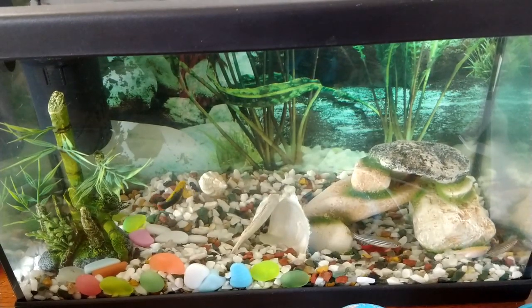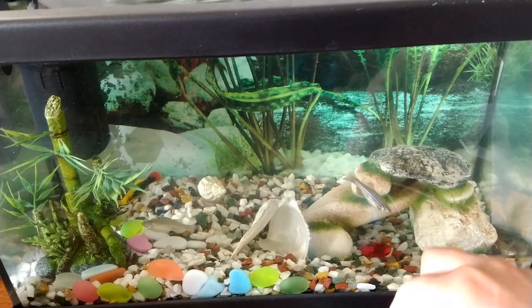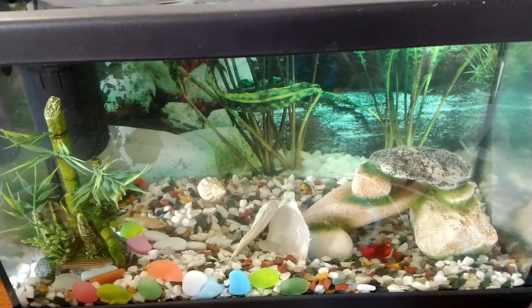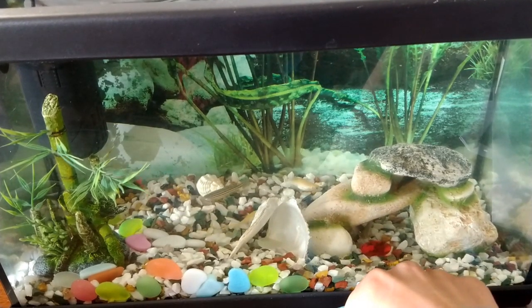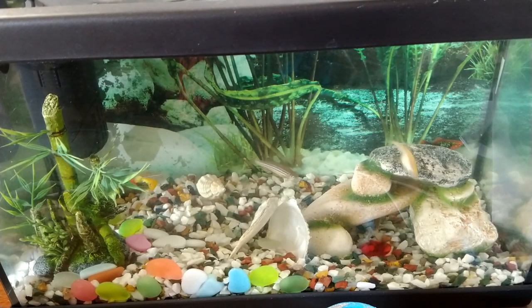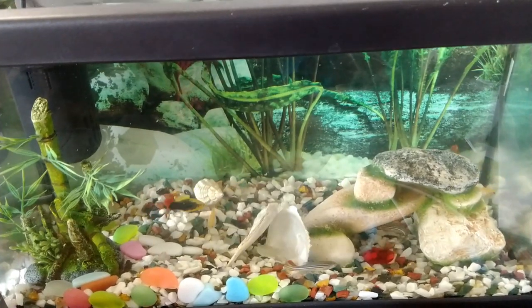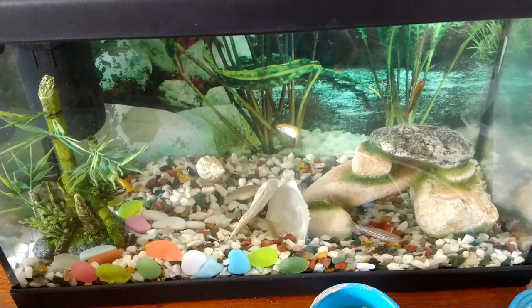I also have to feed the fish. Let's go feed the fish. Hello, fishies. Are you ready to eat? Go on, eat your food. There we go. Happy fish, happy life, guys.